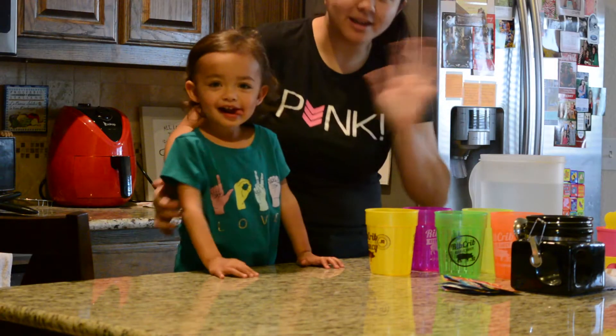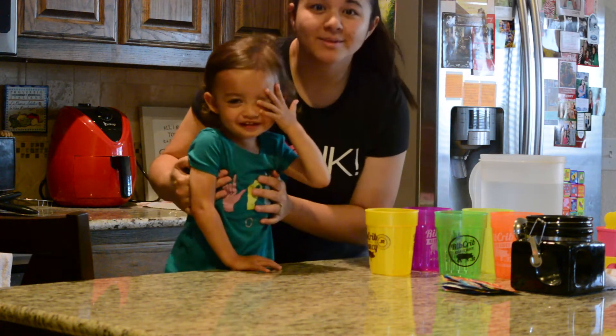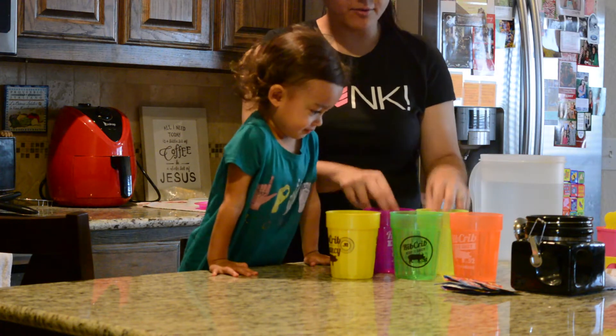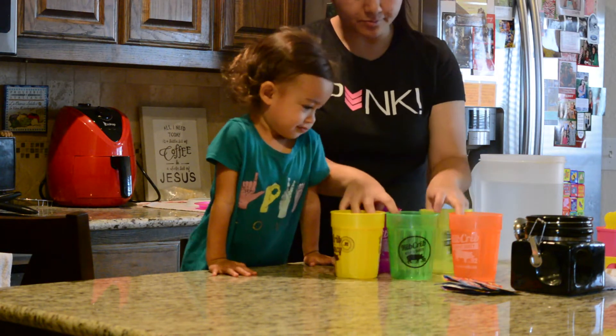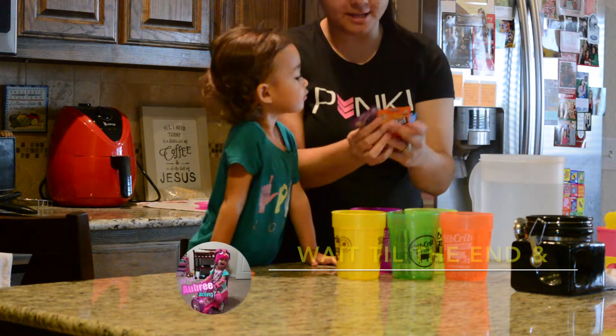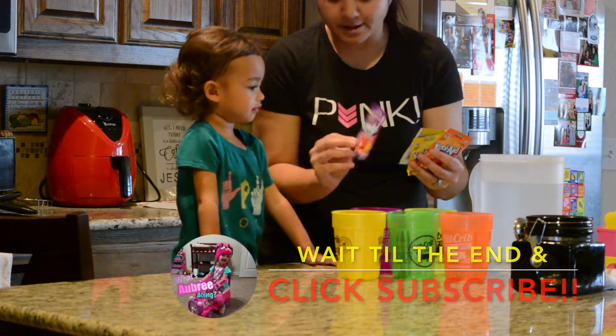Hi! Wave at the camera, Aubrey. Say hi everybody! Hi, everybody! Okay, so look. We've got something fun today. We have five different cups here because we are going to make popsicles. Aubrey is so excited.